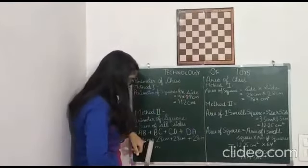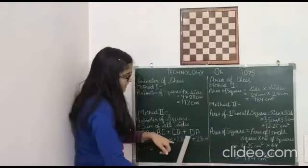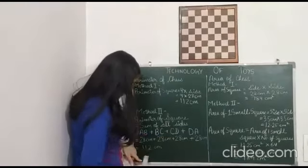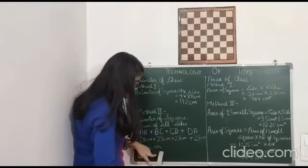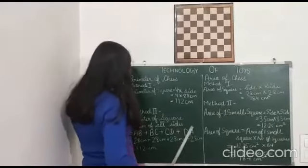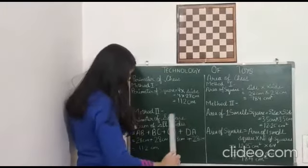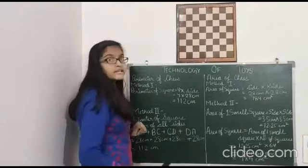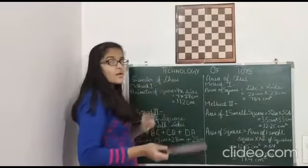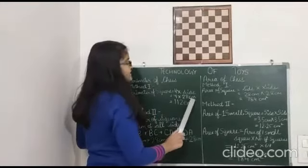So 28 cm + 28 cm + 28 cm + 28 cm = 112 cm. We see that from both methods we get the same perimeter. So the perimeter of this chess board is equal to the perimeter of a square of side 28 cm.